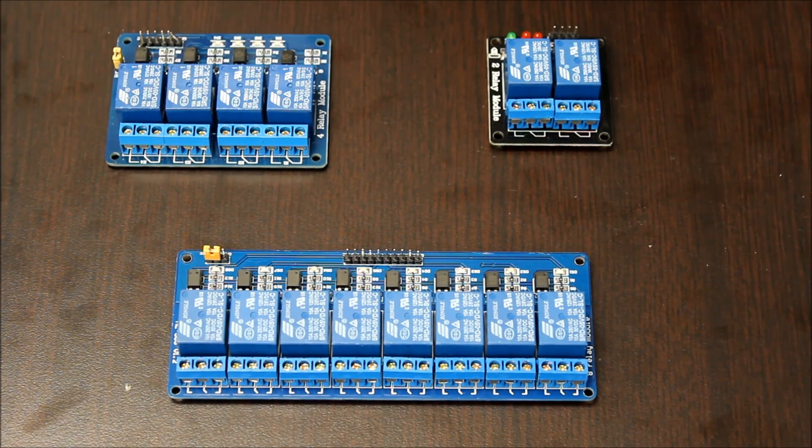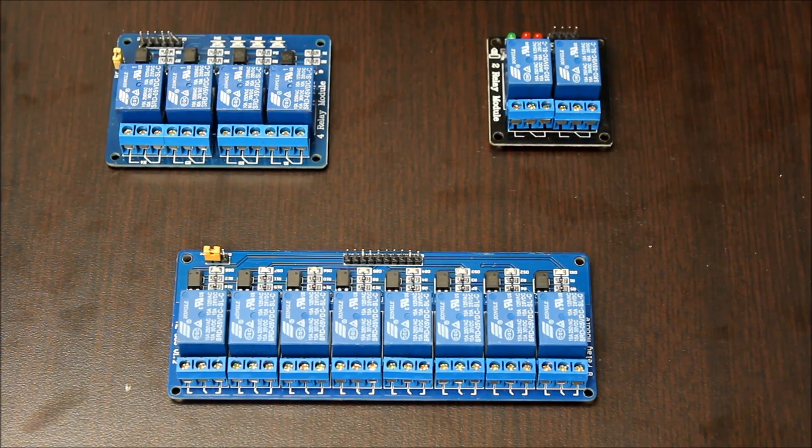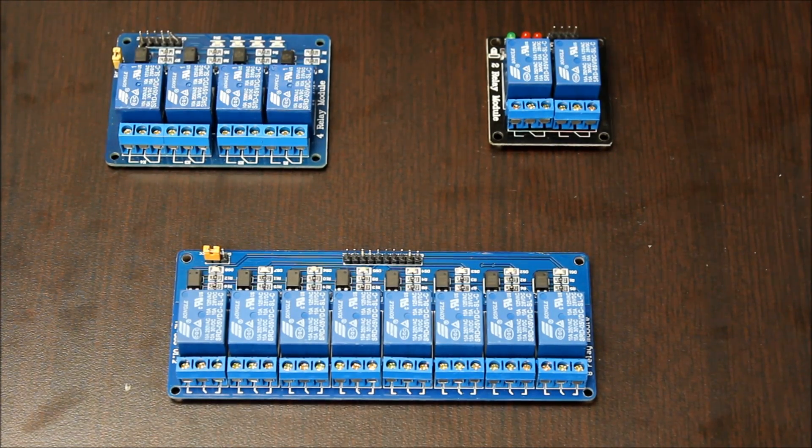These relay modules are used when you have a 5-volt control circuit that needs to interface with a higher voltage circuit. For example, an Arduino controlling a 12-volt linear actuator. We'll be doing our explanation using the 4-channel relay.